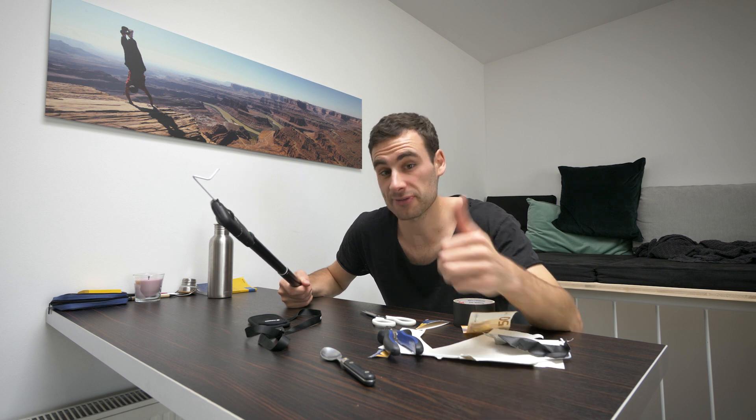Let me know in the comments if you like these kind of videos, and if so give it a thumbs up and don't forget to subscribe. I'll see you next time. Bye.